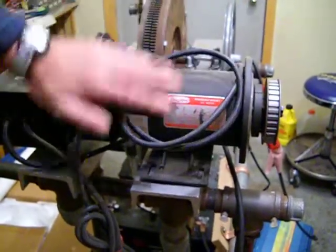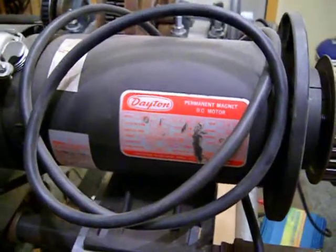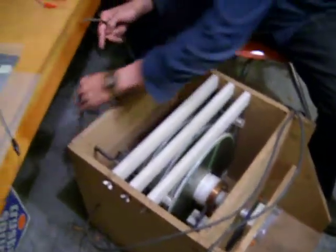This was the three-quarter horse Dayton Permanent Magnet Motor. It's a variable speed at 1,800 RPM, and this was used to run this device, this capacitive generator here, and this generator has two inputs.